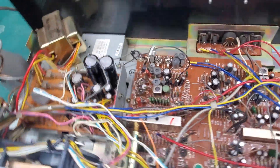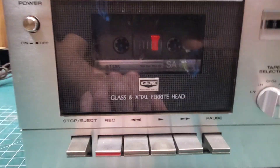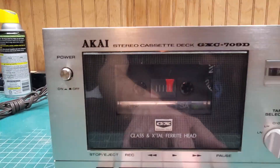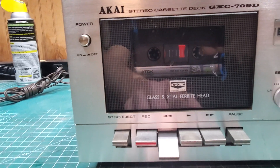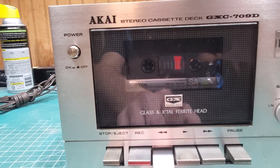I've worked on enough of these. Let's go through the little window so you can see what I can see. Fast forward — decent as can be.